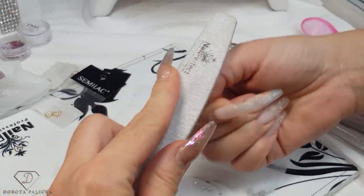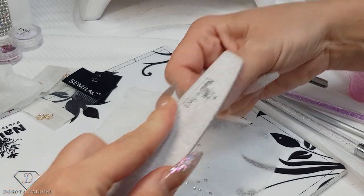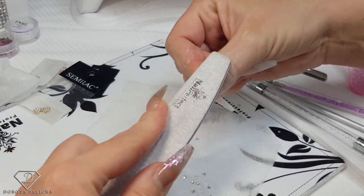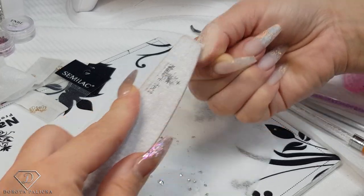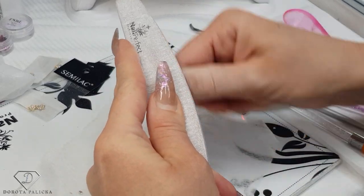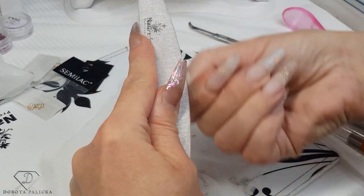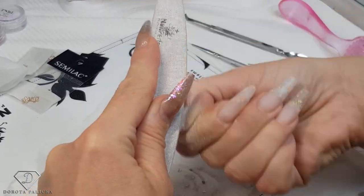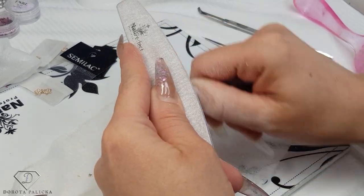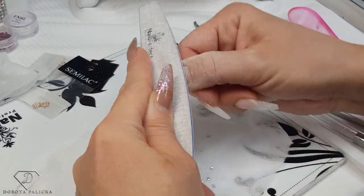Normally I would do this part with the e-file, but I'll use a hand file because I don't need to remove all the color — I want to keep tiny sparkles. I keep filing to remove this bulk. I also need to remove the base which is on top. A tip for beginners: the longer moves of the file you do, the more product you remove. If you do short movements of the file you are just producing heat. Long moves of the file remove more product.